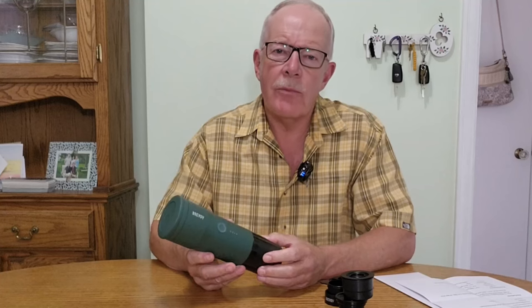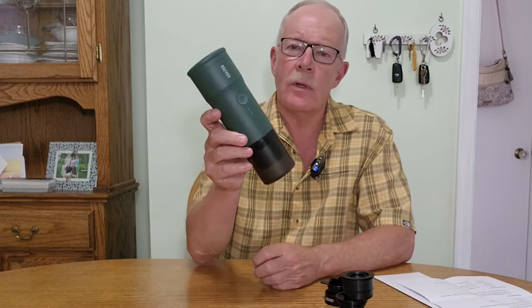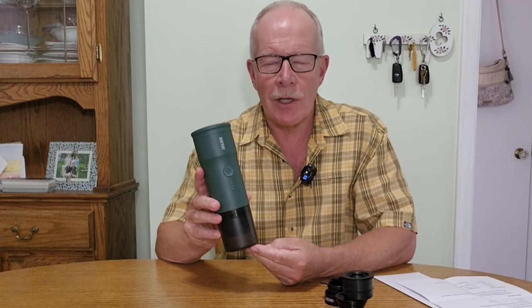I was recently contacted by the company Brevoi to see if I'd be interested in testing out their portable electric espresso maker. So I took a look at the product in some detail and decided it would be worth sharing with you. If you're interested in hearing my thoughts on this device, keep watching.